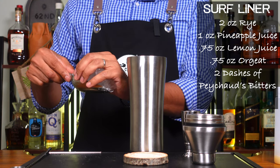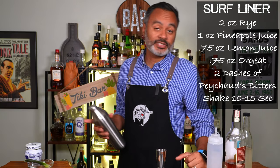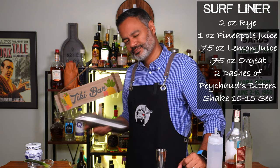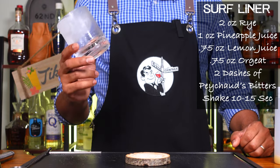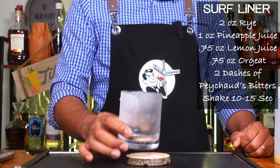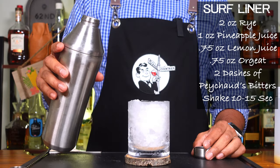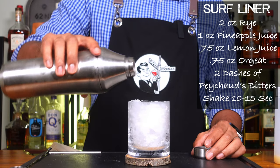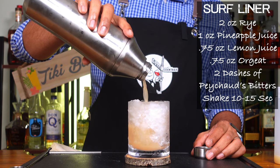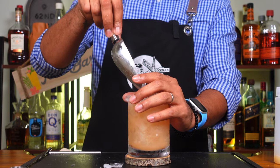Now you're going to want to add ice to your shaker. We're going to shake that up for about 10 to 15 seconds. Now we're going to be serving that in an old fashioned glass, which I had chilling like a villain. We're going to fill the glass with crushed ice. Now let's pour the drink into our glass. I'm going to just top it off with a little extra crushed ice just for aesthetic purposes.